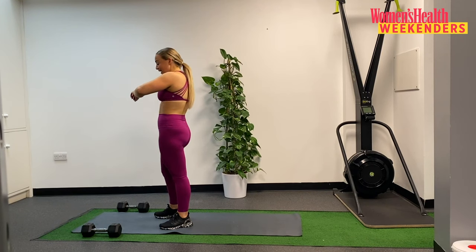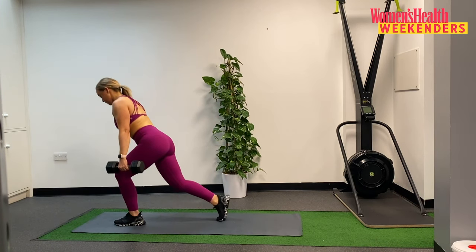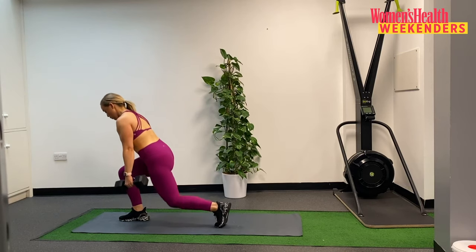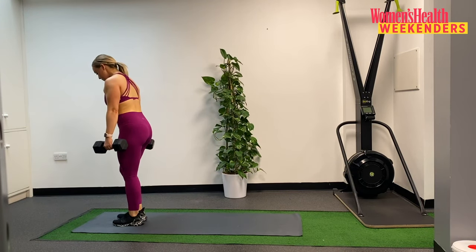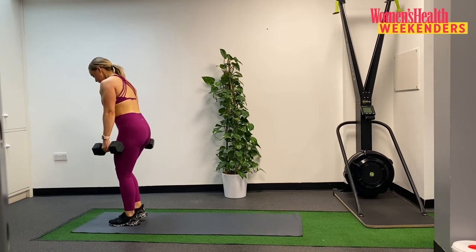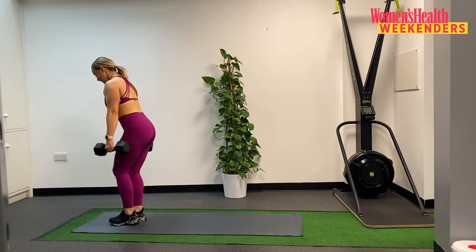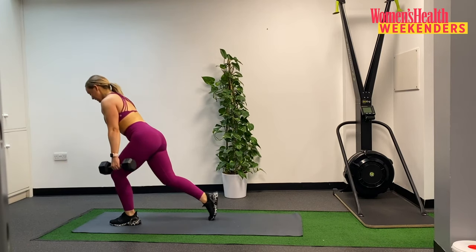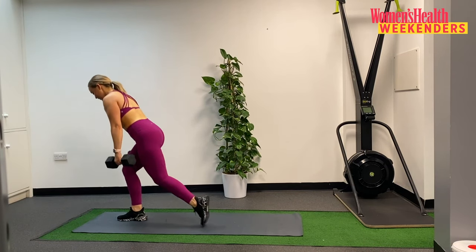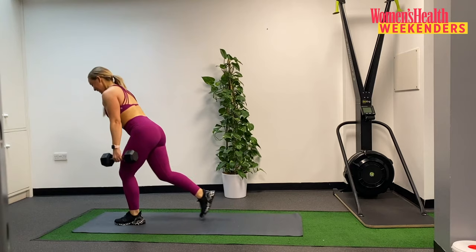Grabbing your dumbbells, getting ready to go. In 5, last set here. In 3, in 2, and 1 — here we go. 20 reps. 1. 2. 3. 4. 5. 6. 7. 8. 9. And 10 — we are halfway, counting down, stay with me. 10. 9. Slow it down a bit. 8. 7. 6. 5. 4. Stay with me. 3. 2. And 1.